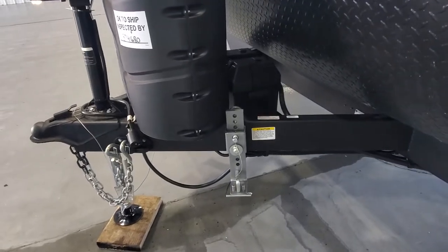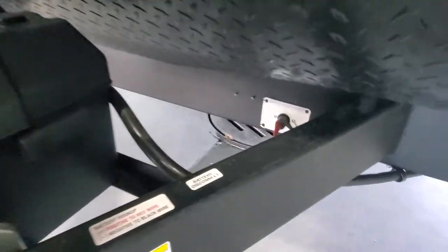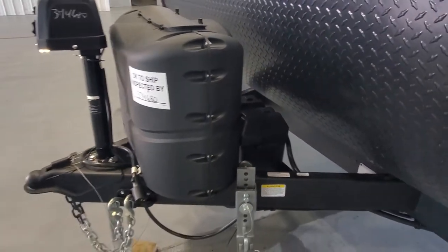We've got the centerline hitch installed for you. 12-volt battery and battery box. Down low there is a switch that is a quick battery disconnect — that's going to help keep the camper from draining down the battery when you're not using it.